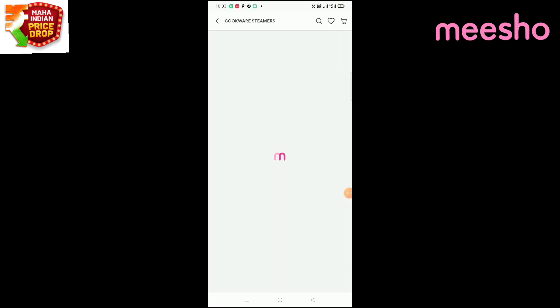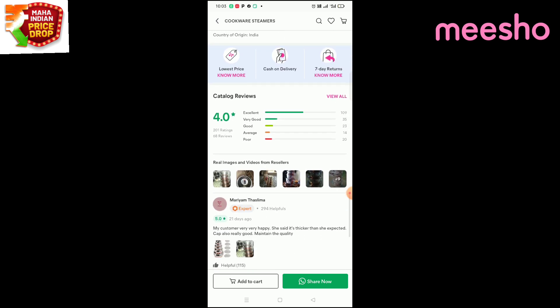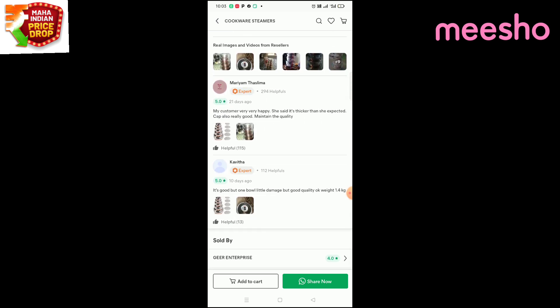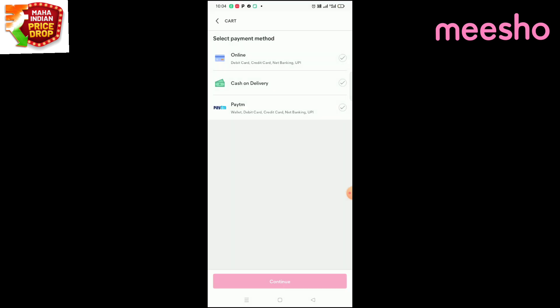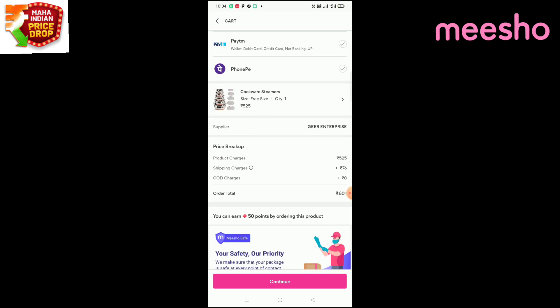If you have the product number, you can select it, add to cart, and share. You can select one product at a time. If you have a payment method, you can choose online transaction or cash-on-delivery.